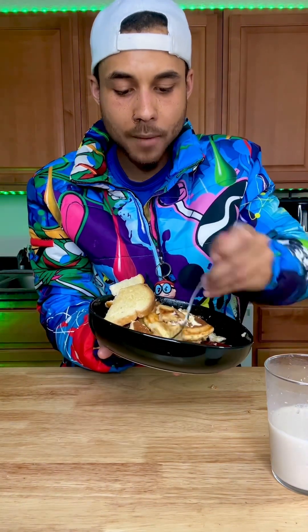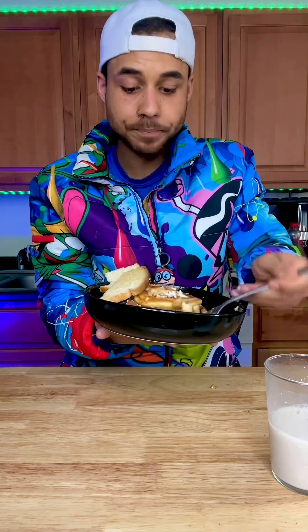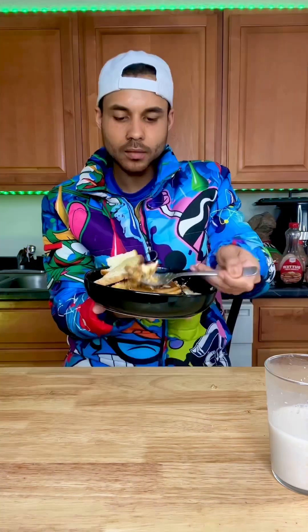Milk mustache! Alright, I got things to do, I'm gonna keep it pushing, mind my business. Broke pocket boy out.